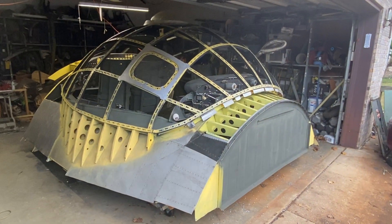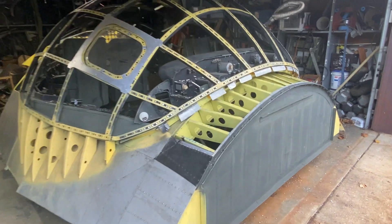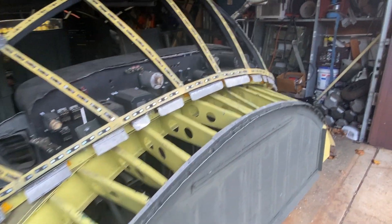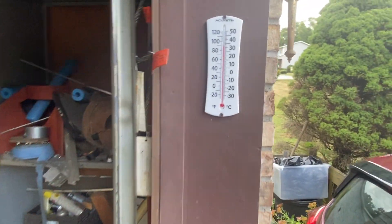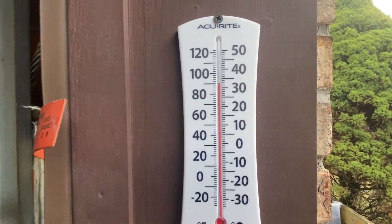Hey everybody, it's 4:30. Humidity is 43 percent and it's 90 degrees.